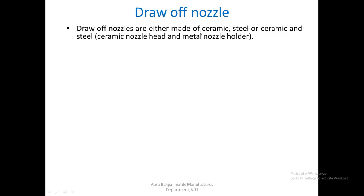Draw-off nozzles are made of either ceramic, steel, or a combination of ceramic and steel. In the case of the third type, where both ceramic and steel are used, the nozzle head is made of ceramic and the holder is made of metal.